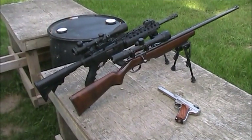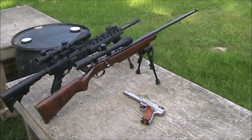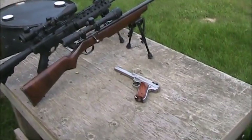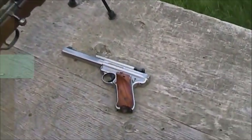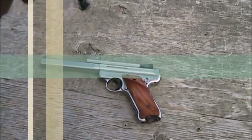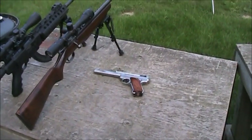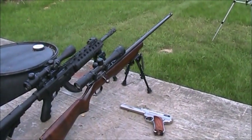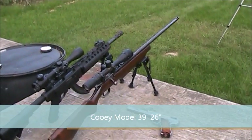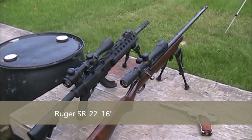We're here at the range today to do some ballistics testing with 22 ammo out of three different barrel lengths. The first gun is a Ruger Mark 3 competition variant with an almost 7-inch barrel. We're also going to use a Kui Model 39 with a 26-inch barrel, and a Ruger SR22 with a 16-inch barrel.